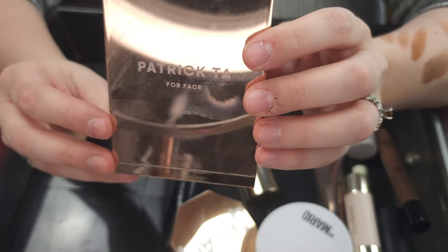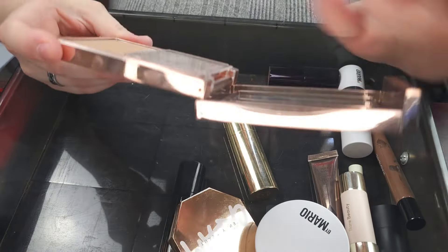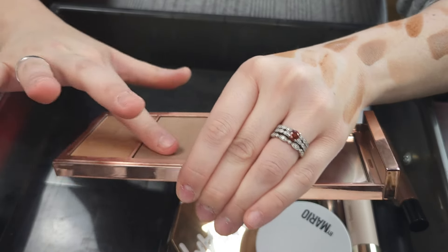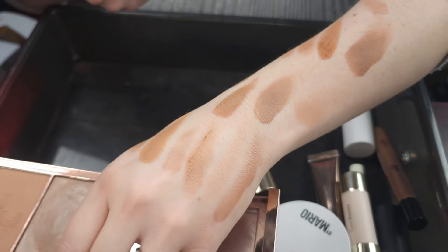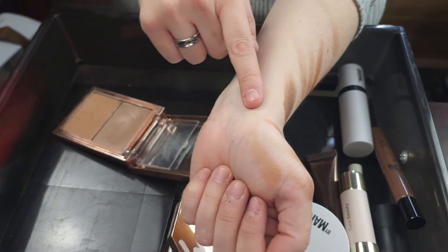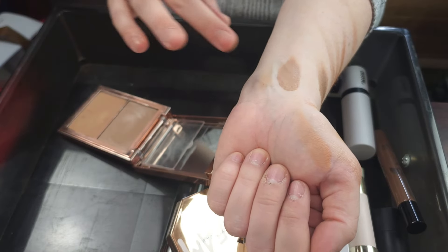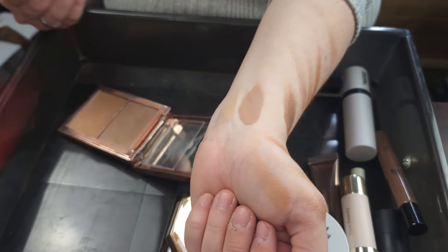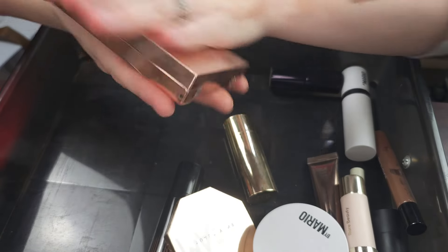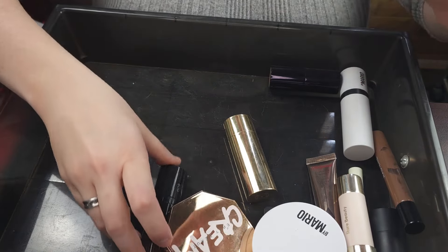This is the Patrick Ta For the Face Cream Contour and Powder Bronzer Duo, and she's Statuesque. This is incredible — Patrick Ta makes incredible cream and powder formulas. Mine's getting a little old, I need to use this more. There's the cream and then the powder. It's just getting a little old, but I love it so much. I'm not going to get rid of it yet — it's not time yet. So I'm going to keep the Patrick Ta For the Face cream and powder bronzer duo.